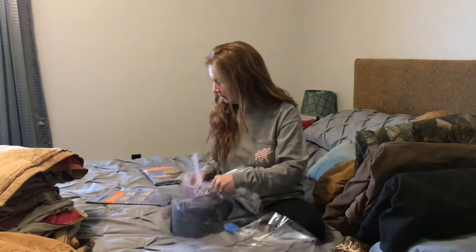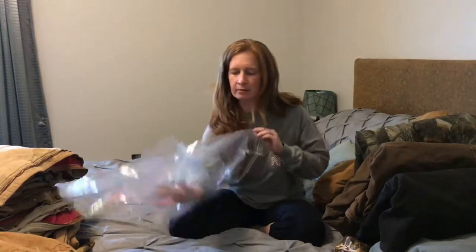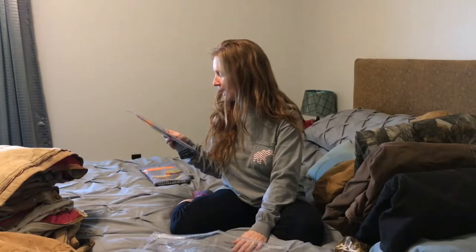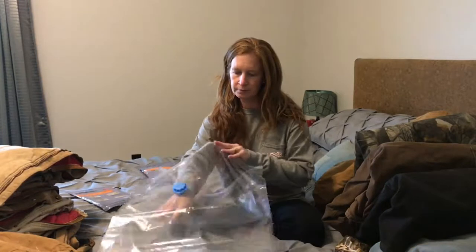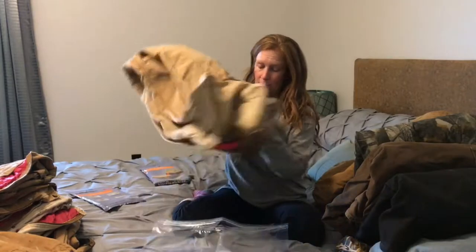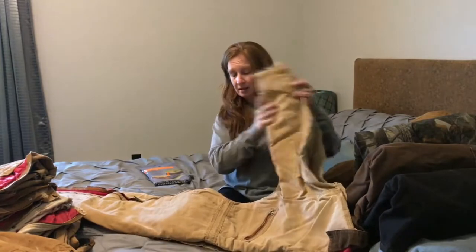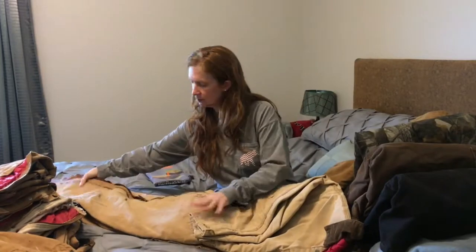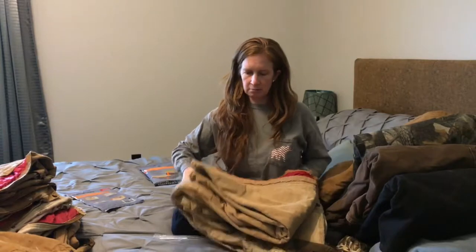Open it up. It says: pack the items into the vacuum bag. And then it says: close the bag by sliding the bag clip smoothly across. This is gigantic. These Carhartts are really big, so I'm not sure this is going to work quite like I think it's going to work. I'm going to fold it like that.